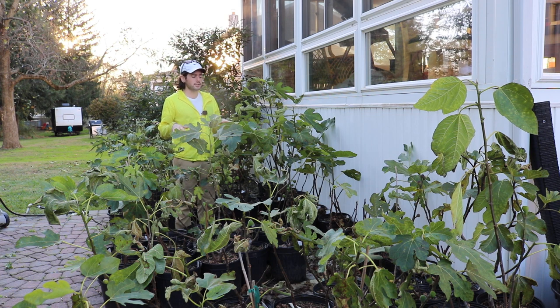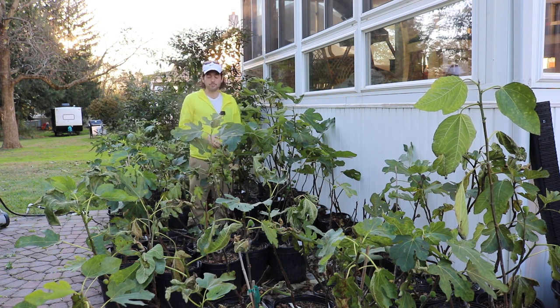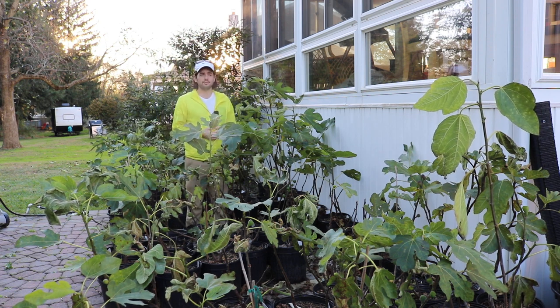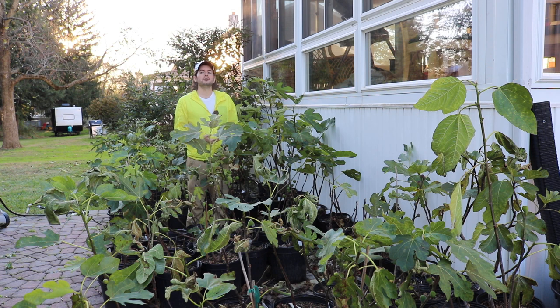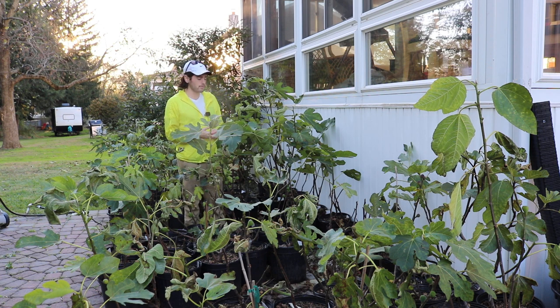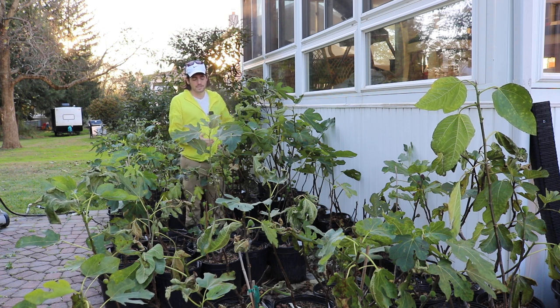Most of these trees are not even a year old just yet, and I thought it would be a really great idea for you guys that if I follow along with this process of me training these younger trees, you guys could get a good idea of how to do this exactly for yourselves — what steps you should be taking at different times of the year.